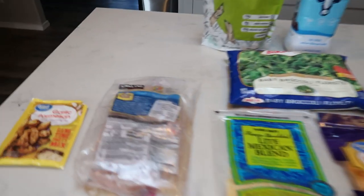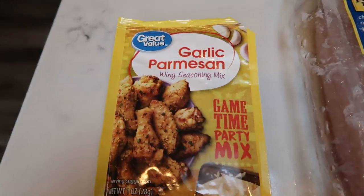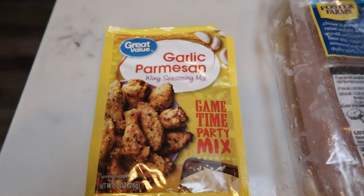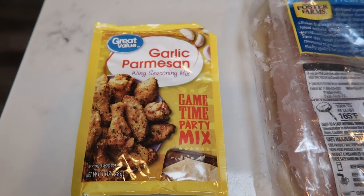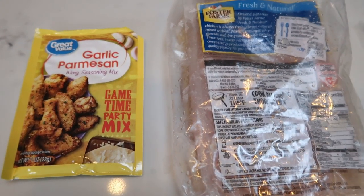For the chicken, you're going to need some boneless skinless chicken breast. And then I'm going to be using this Great Value garlic parmesan mix. I'm just going to season my chicken in that and go ahead and pan fry it to make it easy.